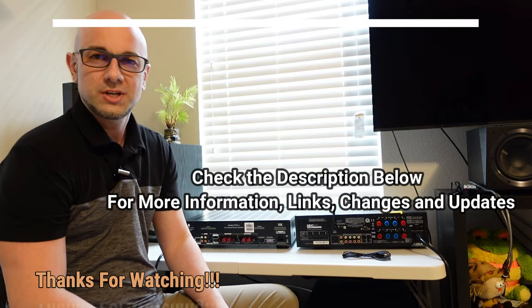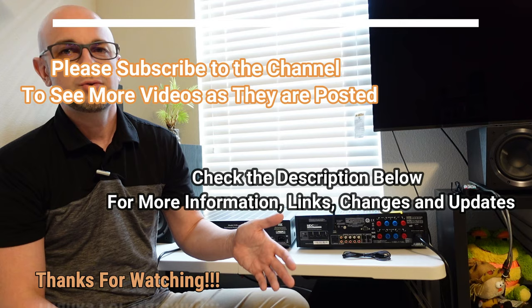Hey everyone, welcome to the channel or welcome back to the channel. For this video I want to talk to you about connecting an amplifier to either your home theater receiver, your integrated amp, your stereo receiver, or whatever you want to call these things these days.